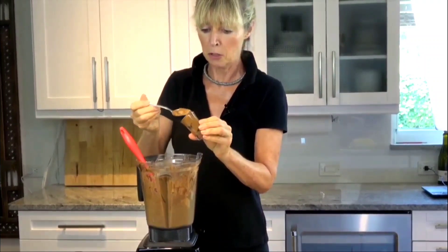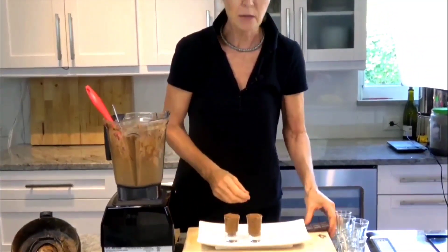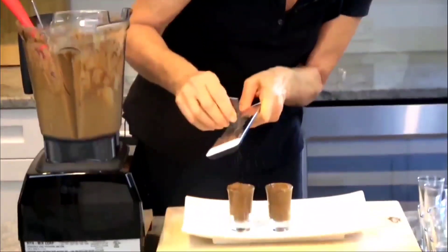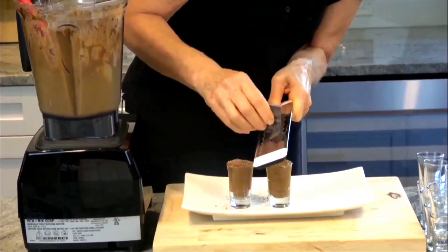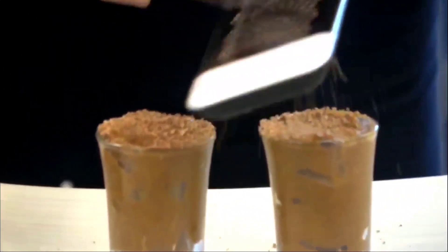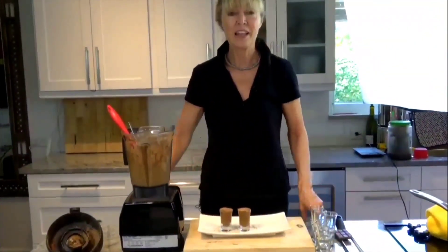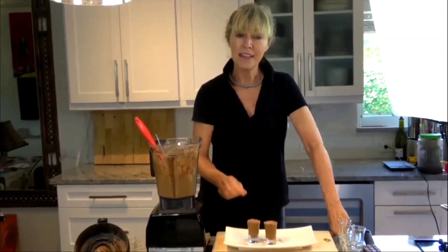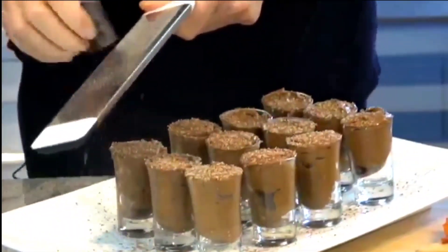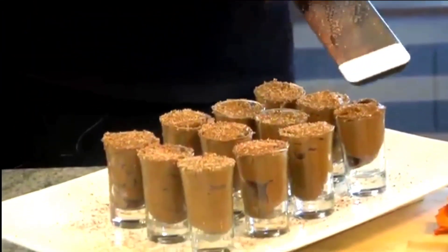I'm going to take a bar of chocolate and just shave a little bit on top — look at that! Then they'll be covered. Put them in the refrigerator to set. Now I'm going to plate them. I like how that chocolate looks — I wanted to show you how I was going to plate it for my guests tonight.